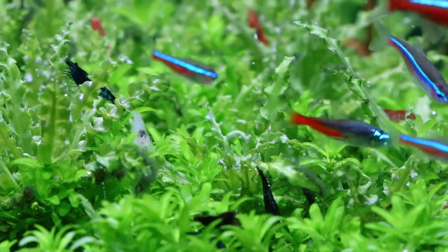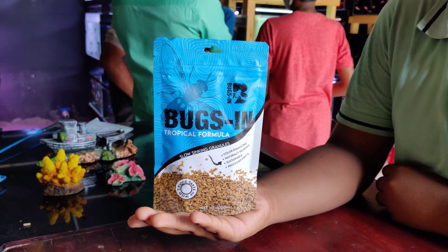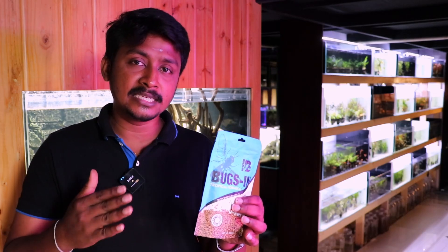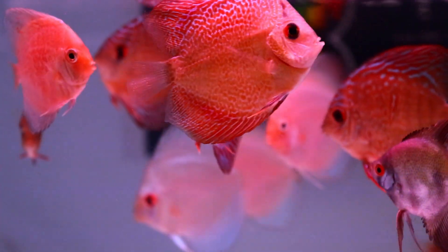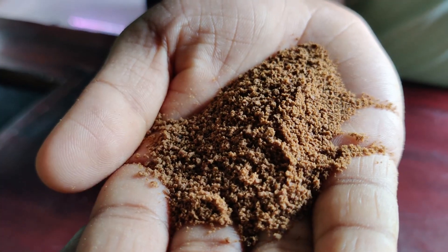You can use it for normal goldfish, tropical fish, Rainbow shark, normal shark, and small fish. You can use it for Betta and Guppy, Angel, Deadra, and Video fish. You can use pellets. You can use color-enhancing options. You can also use natural ingredients, and there are no side effects. The food is healthy.